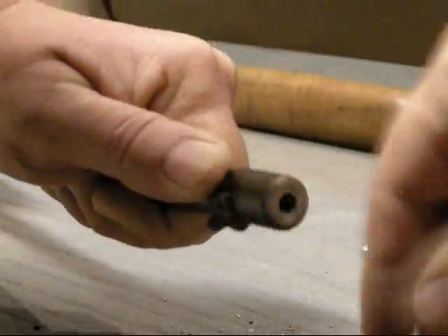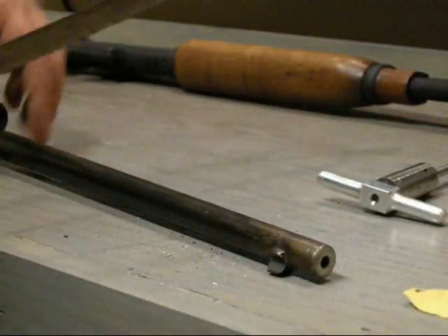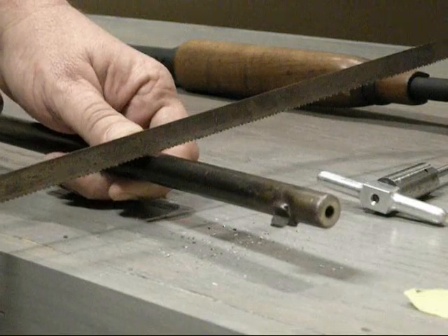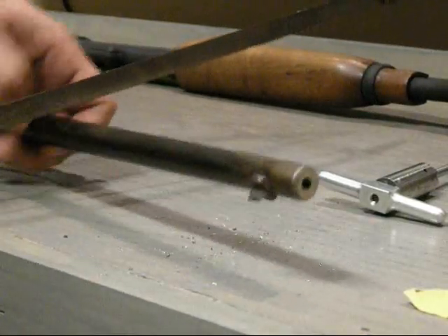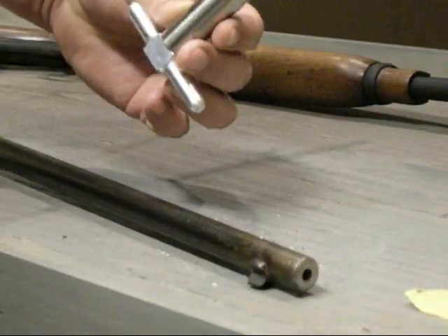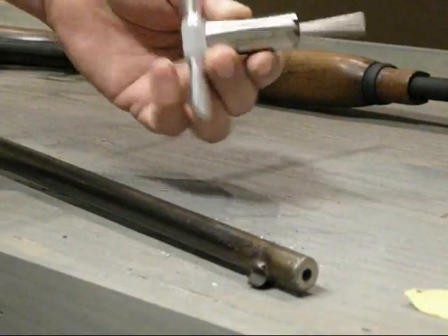Getting those chatter marks out is really going to improve accuracy — that's what it's all about. You're trying to protect the end of that barrel. In a SHTF situation with a failing 16-inch barrel, rules aren't going to matter much anyway. If you need to chop a barrel off quick, that tool right there will do it and you'll still keep your accuracy.